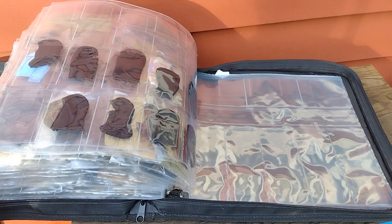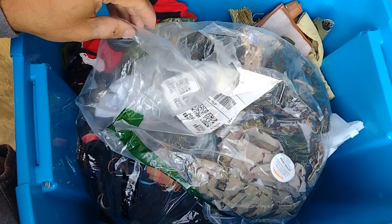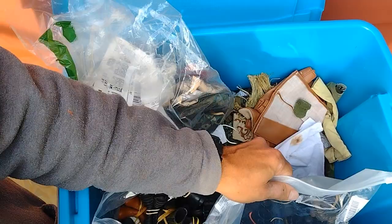This was my storage solution for a long time — just putting outfits in bags and stuffing them in this tote. I also put my boots together with rubber bands and then stick them in a bag too, so they're easy to find. I'm still trying to find a solution for my boots, but as far as clothing, I think I want to switch to these binders and store things in binders because it seems like it will work pretty well.